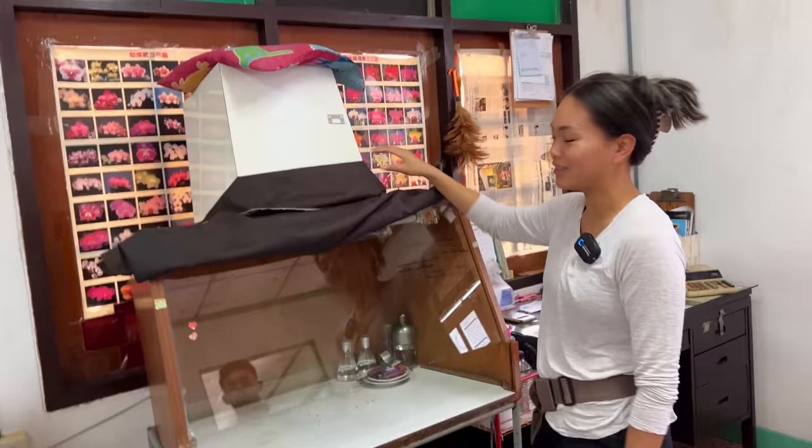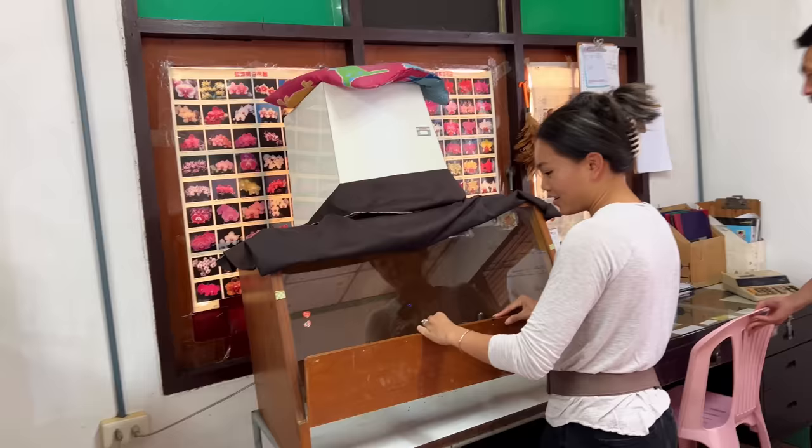Did your employees teach you? Yes, my employees. Did you enjoy doing it growing up? I enjoy it so much because I get to sit in here with the AC on.